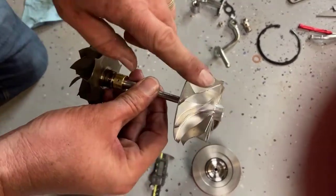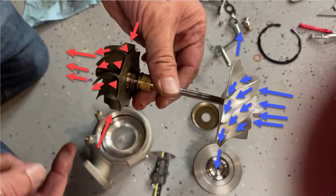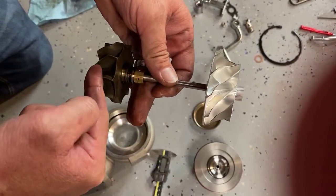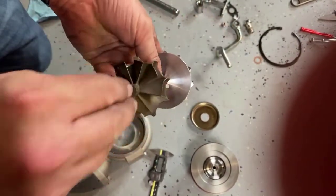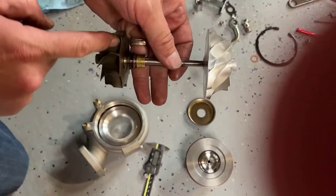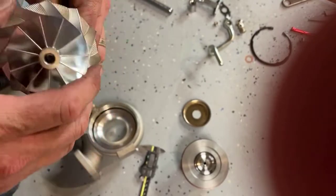This is called the turbine. This is the compressor wheel. As your exhaust blows, it hits the edges here, and then exits off this edge to exit the turbocharger on this side. So it blows out past here. Hitting these wheel tips spins the compressor, which is this part here, and then that sucks in air just like a propeller.